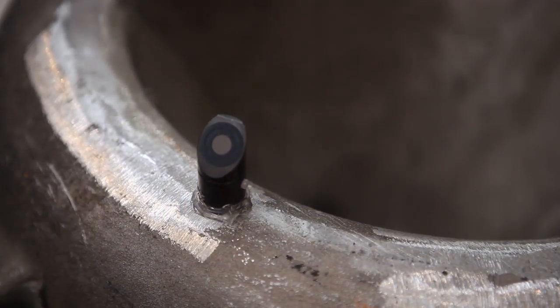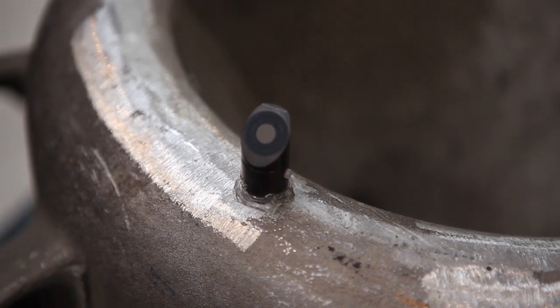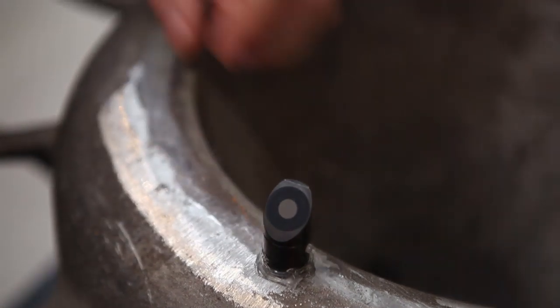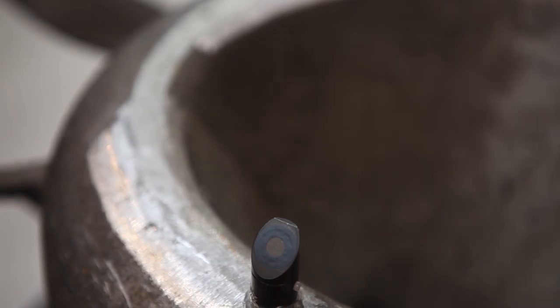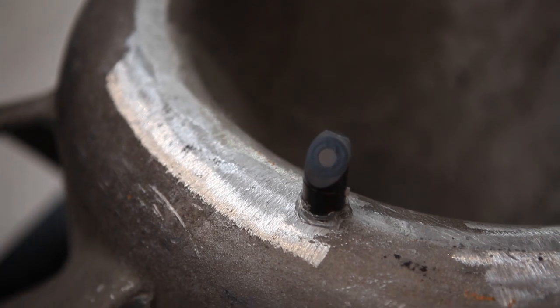For the positioning system of our scan system during the scan process we use reflective targets, and we can use rotating targets so I can move my part and hold the target in the right direction towards our camera device.